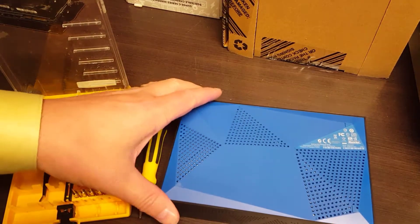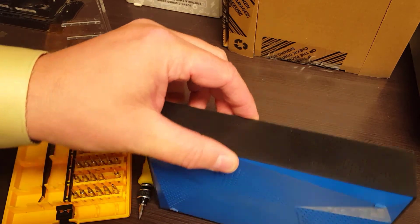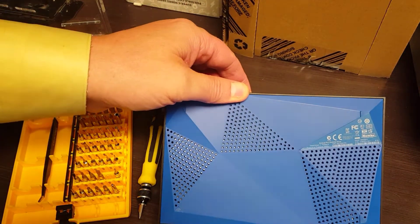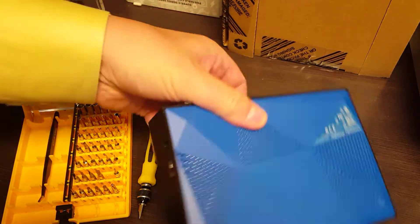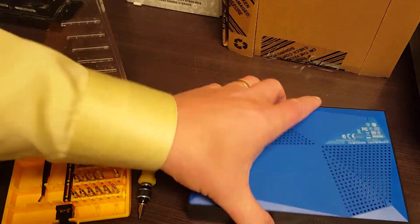Here we have a Seagate Backup Plus 3.5-inch chassis and I'm going to disassemble it because the disc is not responsive. I want to pull it out and see if it's actually the disc that's not responsive or if it's the circuit board at the end here.